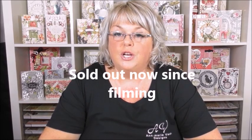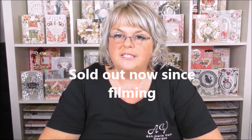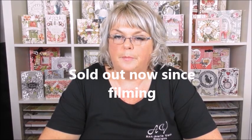Hi everyone, my name is Anne-Marie. Welcome to Fab Scraps project number 25. Today we're going to make a gorgeous card using the Spilt Milk collection from Fab Scraps. At the time of filming, the Spilt Milk collection is still available to order, so please check the link on my blog if you are interested in ordering your Spilt Milk in a Fab box.